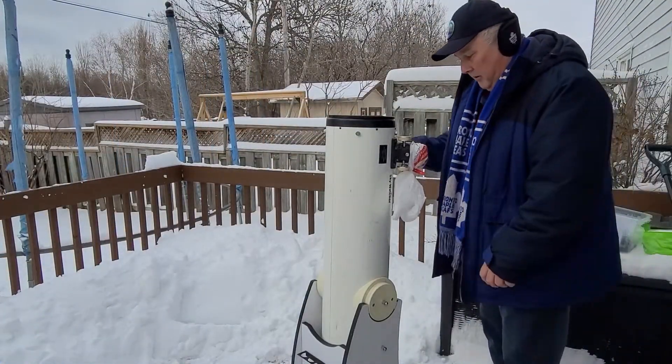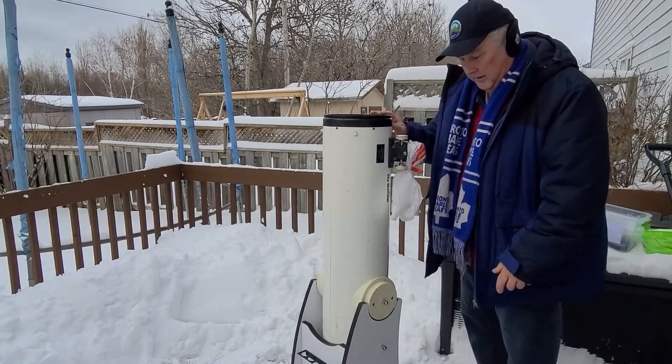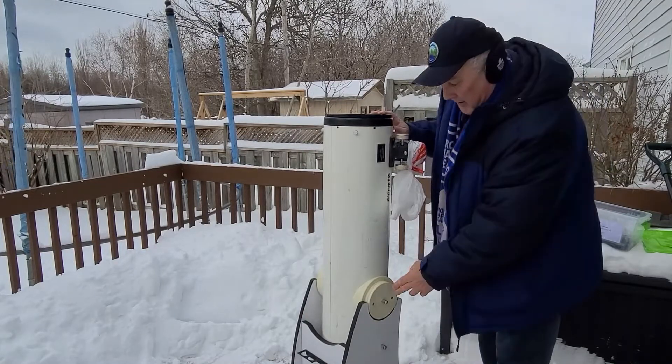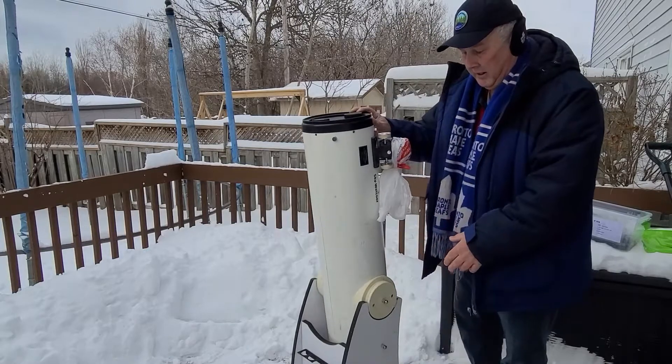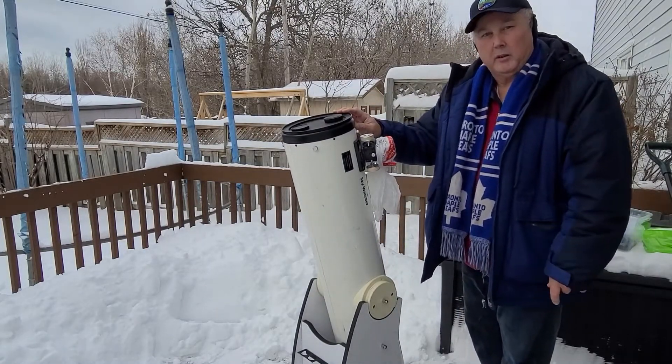Now we have the tube in place where we need it to be. In order for it to stay in that place we only have two springs that are going to be attached here and one on the other side also. So it keeps it in place and it helps with the stability of the telescope.